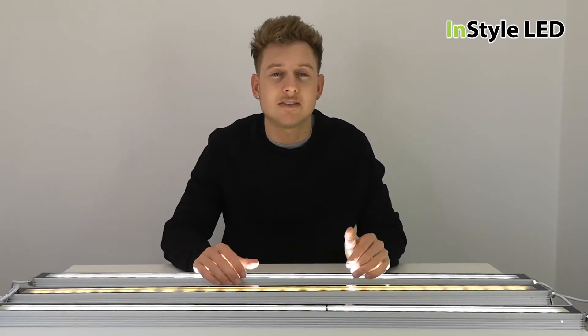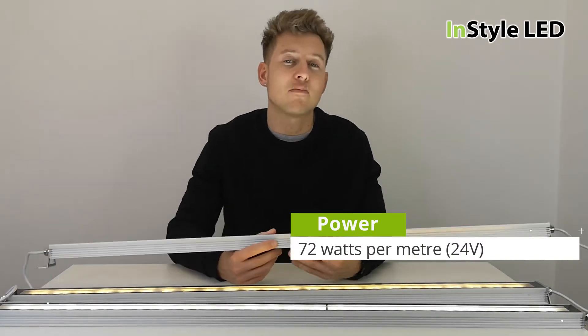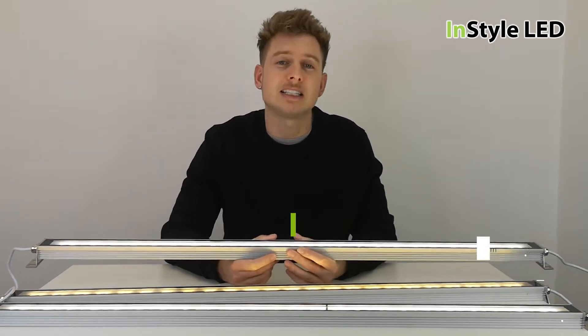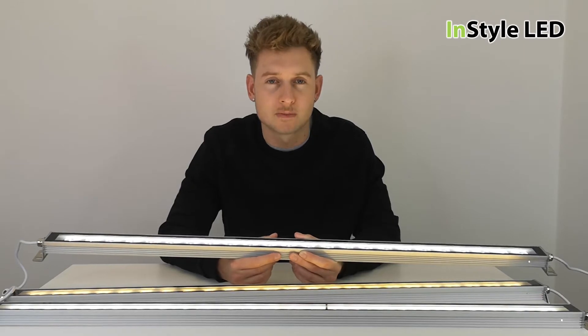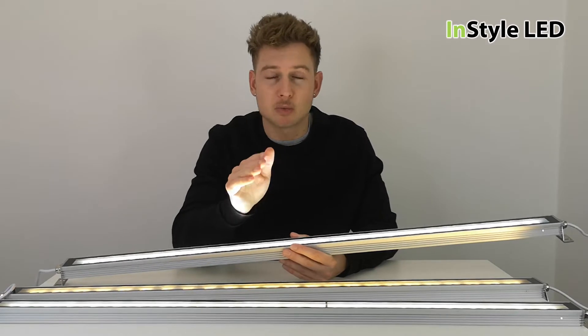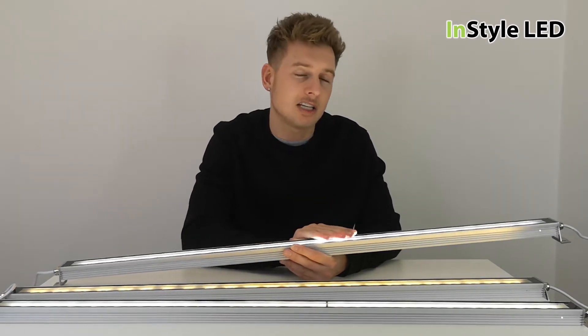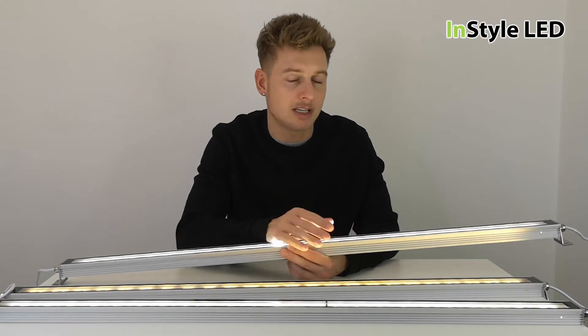They are 24 volts and 72 watts per fitting. You would use these compared to strip lights because these are more of a wall wash and they are brighter. Our highest wattage LED strip light is 24 watts per meter, whereas these are 72 watts per meter.